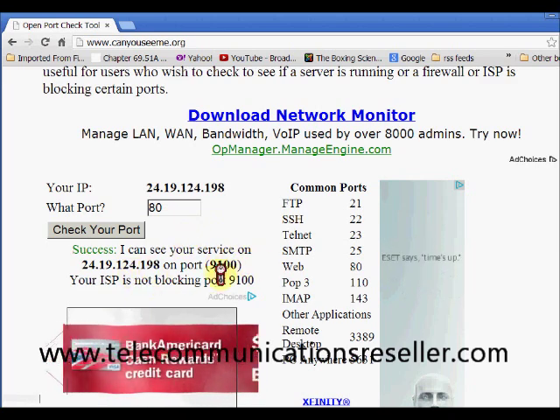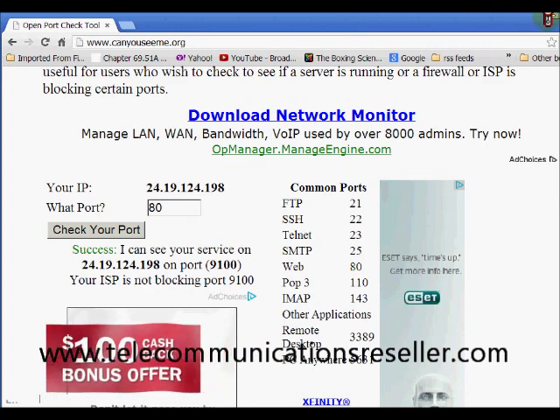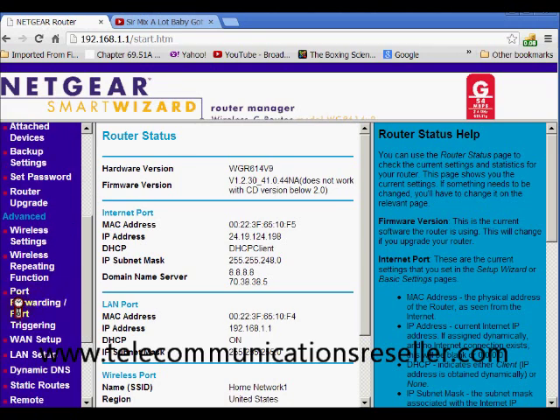As you can see, it shows Success — it sees my port. That tells me the port is open, and now I can send traffic over to my printer to print documents remotely, or whatever might be the case.